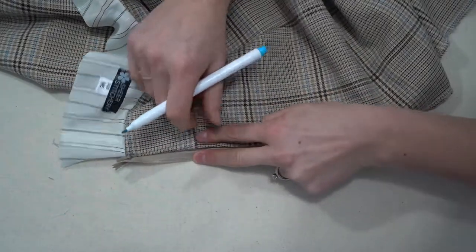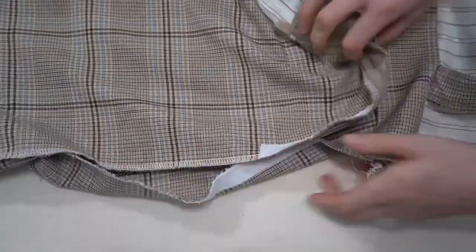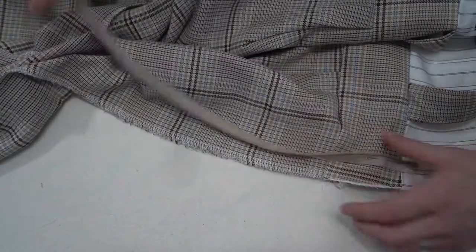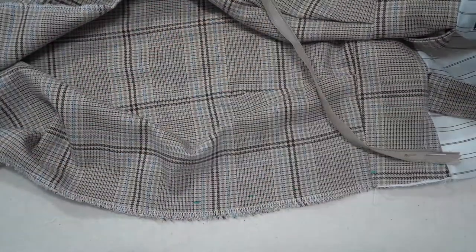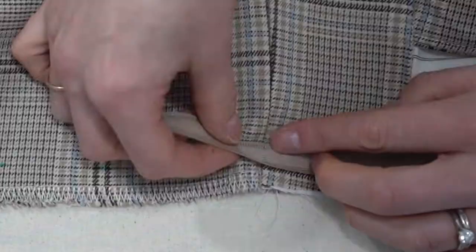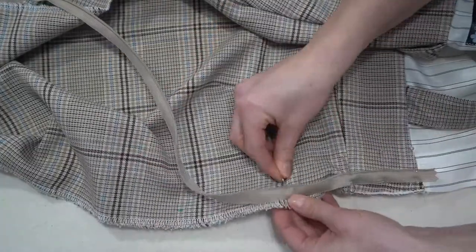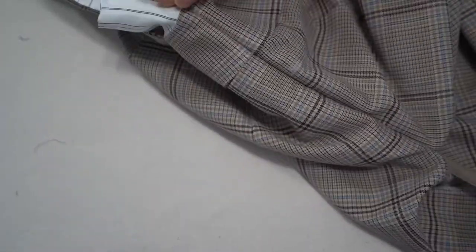Once one side is done, zip the zipper back up and mark the seam of the waistband and the finishing point. Then unzip. For the second side, flip it right sides together to make sure it isn't twisted. Mark the 1.5 centimeters all the way down and pin in place. The most important mark is ensuring that the waistband line on the zipper matches exactly with the waistband seam — if this doesn't match you will have mismatched back seams and it won't look professional.